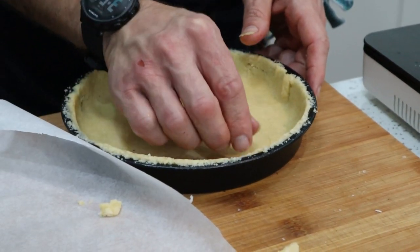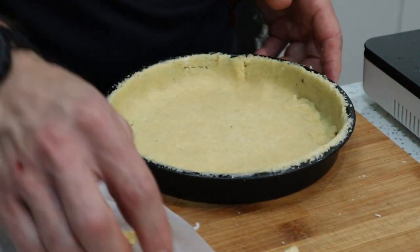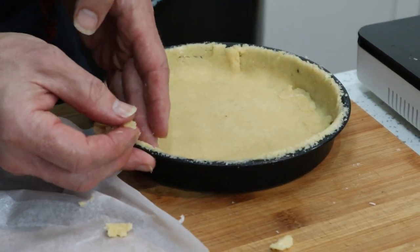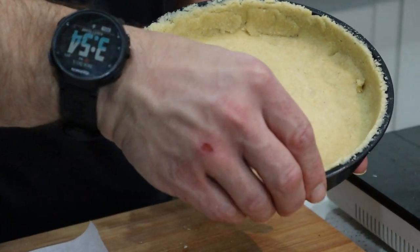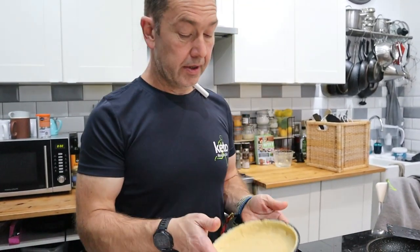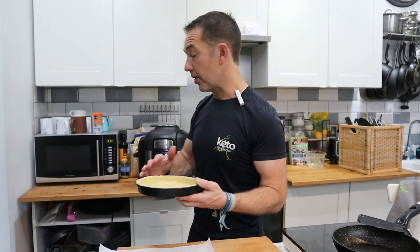That's underneath the quiche so you won't see any of this. Just fill in the gaps. So about two thirds of the dough. Six inch tin. So that is going to go in - I'm going to give it literally five or six minutes just to firm up.